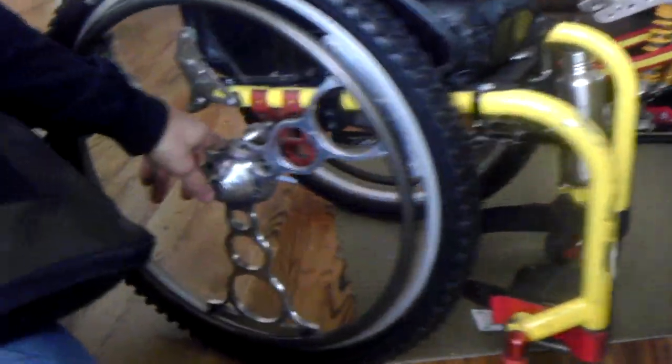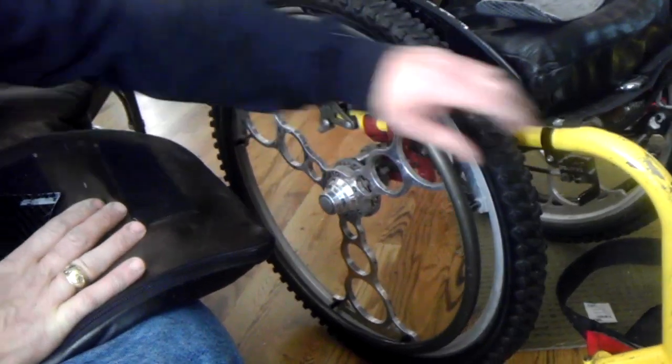This is the seat belt. Cell phone holder. Love these brakes — these are these locks. The most awesome brakes ever. They just do a great job. Can't say enough about those.